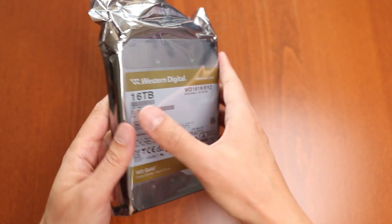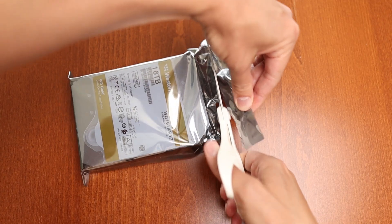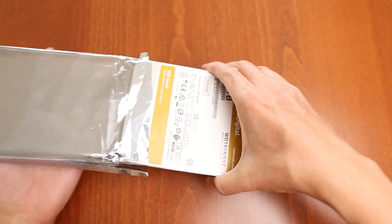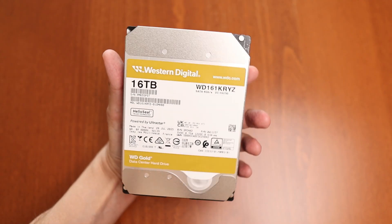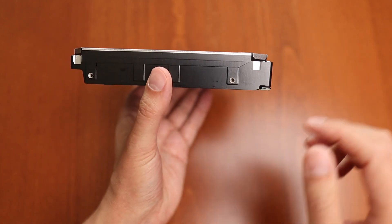One thing that's not in the box is any kind of cables, so you will need a power cable from your motherboard as well as a SATA data cable to mount this drive. Mounting this drive was really easy — there are only 4 mounting screws in the corners of the drive.